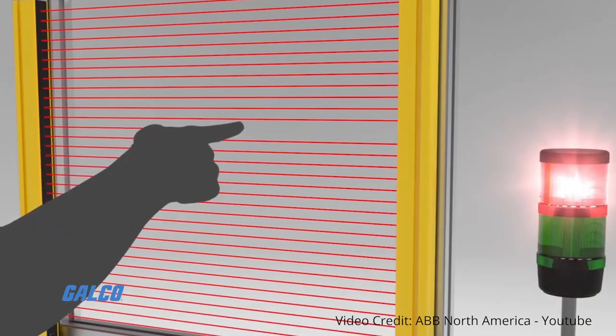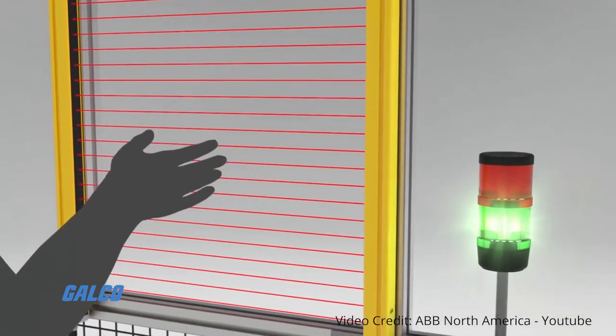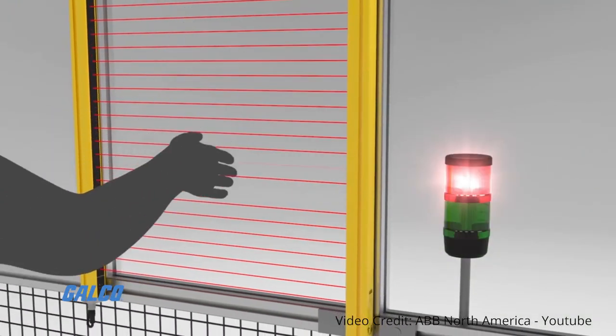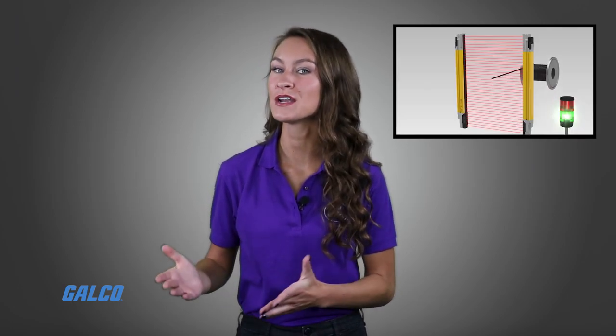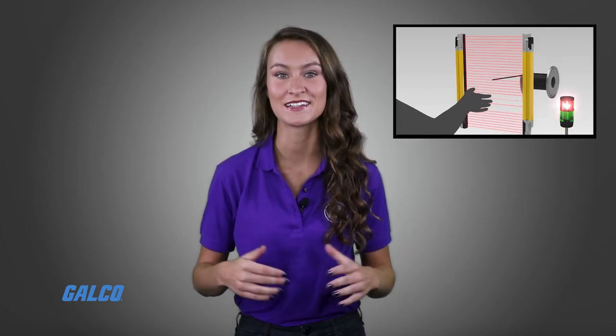Light curtains can be configured to detect fingers, hands, or whole body parts based on increasing beam resolution. Blanking and muting are also possible, so the light curtain can permit entry of certain items like boxes and deny others like hands.